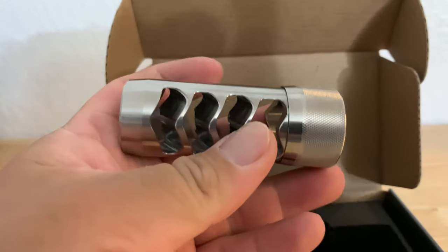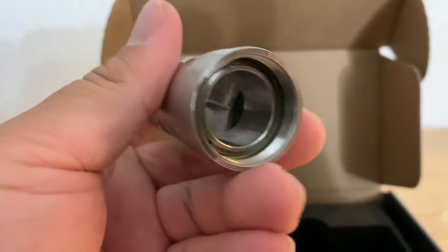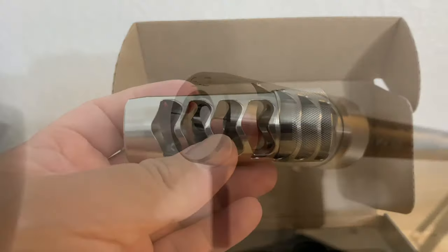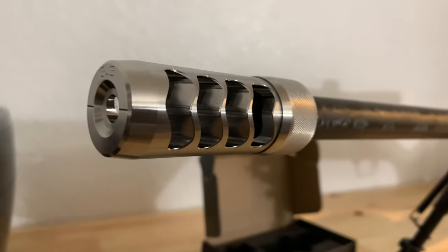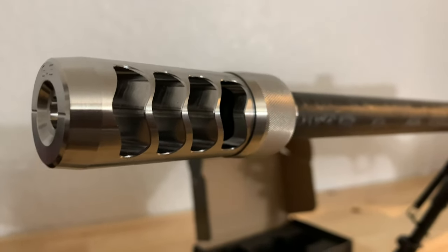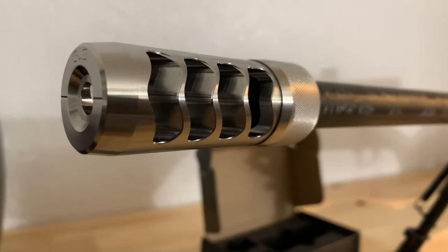Go ahead and put it on my gun. This is how it looks on the rifle — mounting on a 6 Creedmoor Savage Ultralight with the Proof Research carbon barrel.